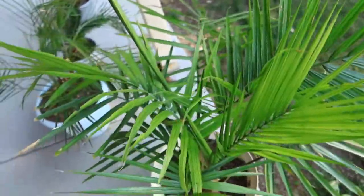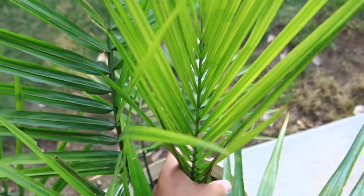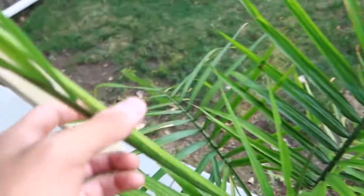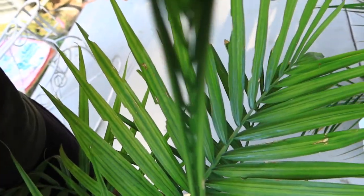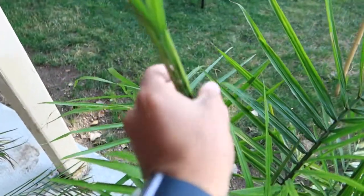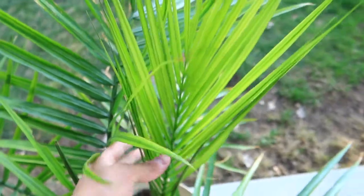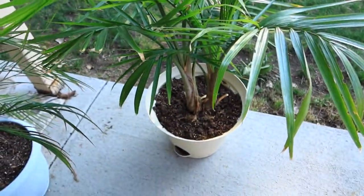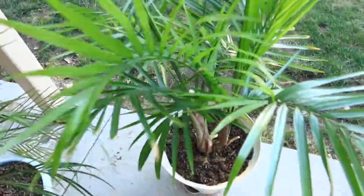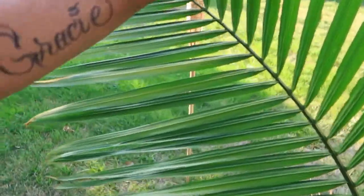Moving on to the Majesty Palm. This frond here is new — it's still opening up a little bit. Just a couple days ago it was closed and it looked like this one right here, which is about to open as well. Once it's almost about to open, it'll just pop out. This one has been in a pot since about May of 2022 and it's looking really good. But the one I put in the ground is not looking too good — still getting burnt, crusty, and looking gross. She's doing good up top though, as you can tell.